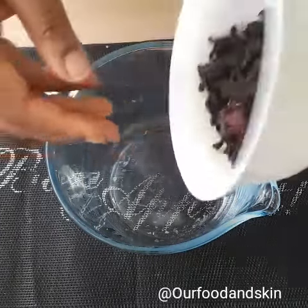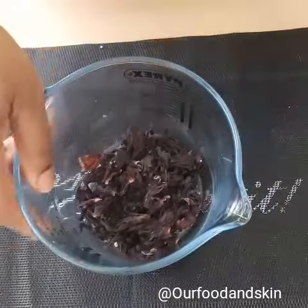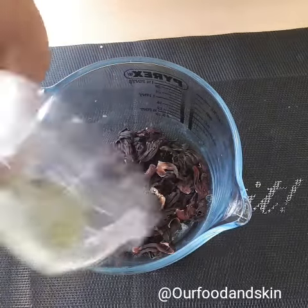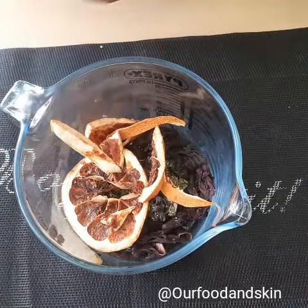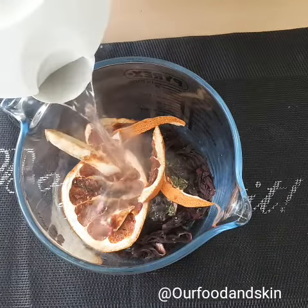I'm going to put everything together. I think this is too much — you can reduce it. I want mine thick, so I'm going to add this, and add my grapefruit — dry peeled grapefruit. Now the water is boiled, I'm going to add the water.